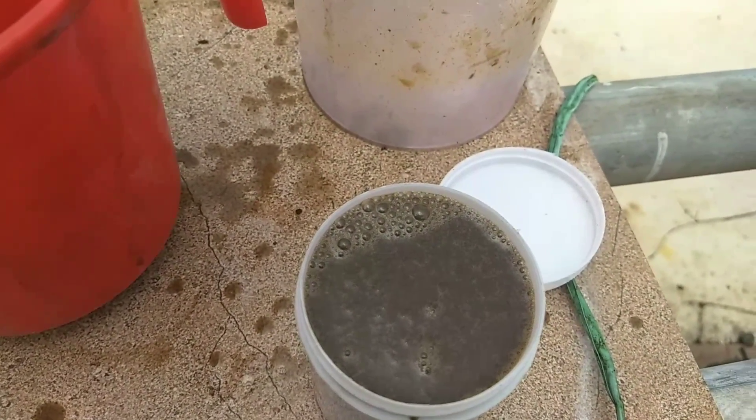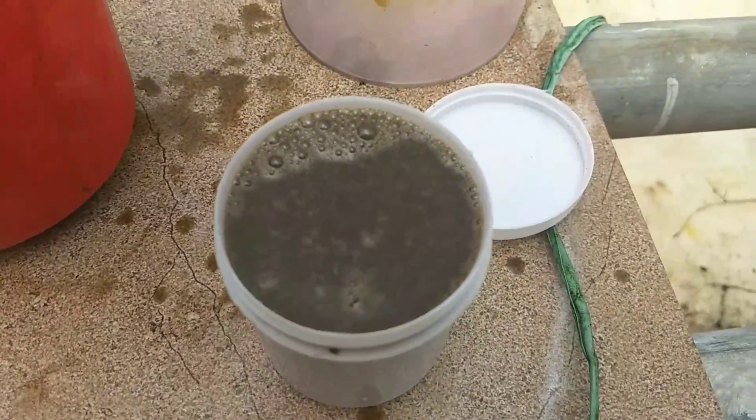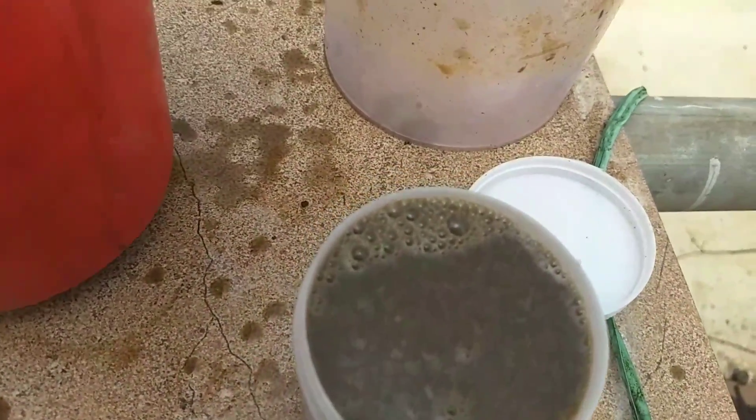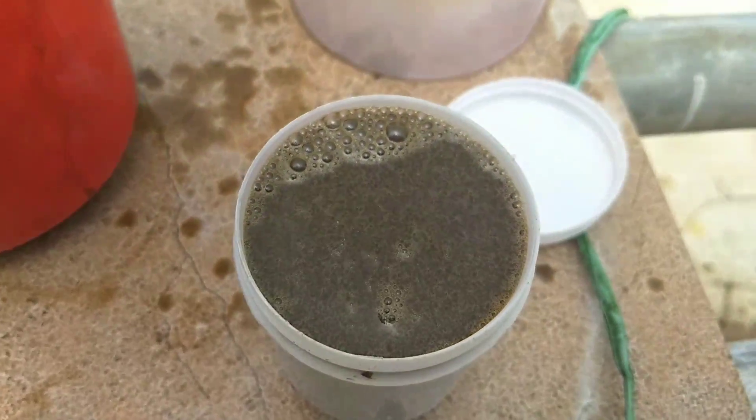I will spray it in the basin. I am trying to do this thing. I will do this with growth. It will get a little effect. It's 1 liter of water, about 10 ml.